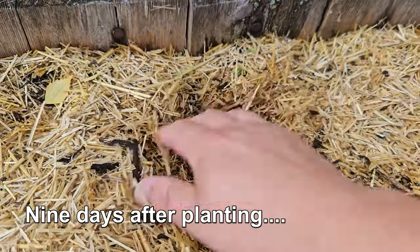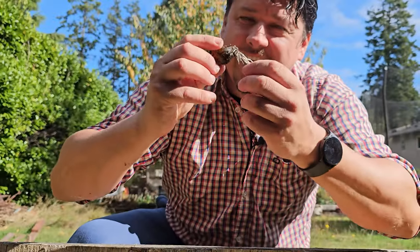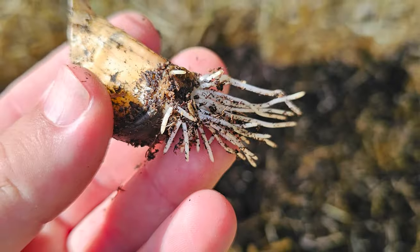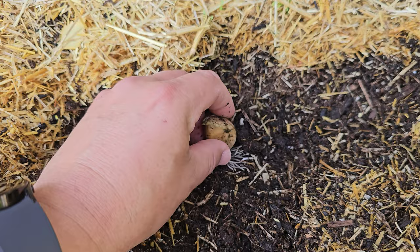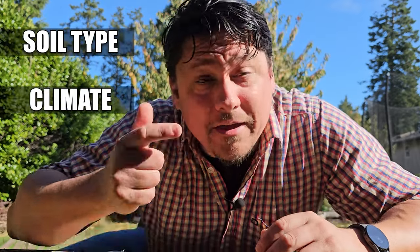When garlic gets planted as individual dry cloves — either in the fall in the case of hardneck, or in the spring in the case of softneck — it's the surrounding moisture in the soil that activates those roots to start sprouting, and it happens pretty much immediately within a few days. To truly get the biggest and best bulbs, that moisture needs to be present throughout the garlic's entire life cycle, which can sometimes be upwards of nine-plus months.